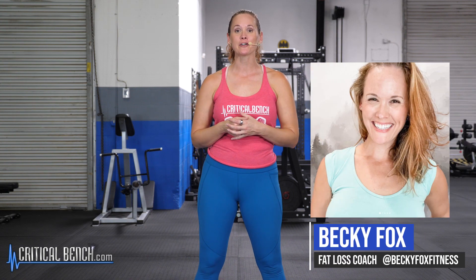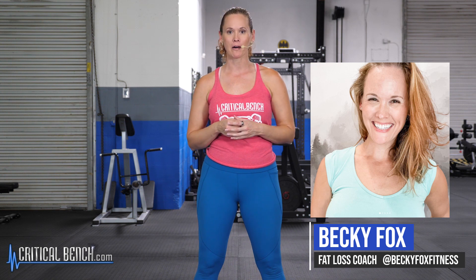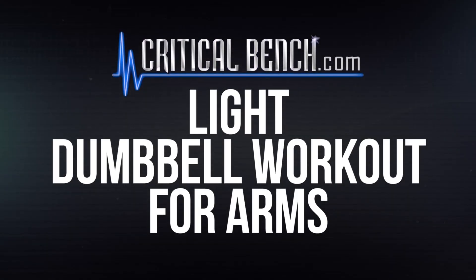Hey, it's Becky Fox here and I'm at the Critical Bench Compound. Today I'm gonna show you some light arm dumbbell workout moves. When picking your weight, make sure it's challenging. I know it can be scary — you think you're gonna bulk up like Arnold Schwarzenegger — but if you want to get tone in those arms, pick a weight you can feel the burn with. Don't worry, you're not gonna get big and bulky.